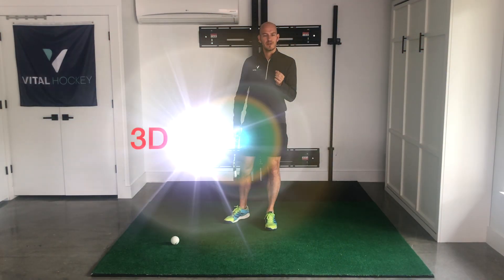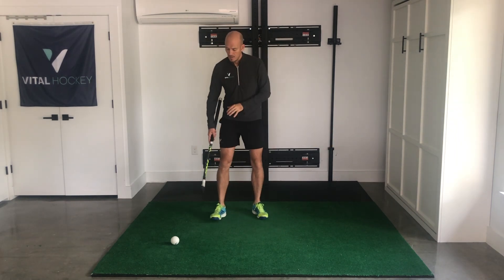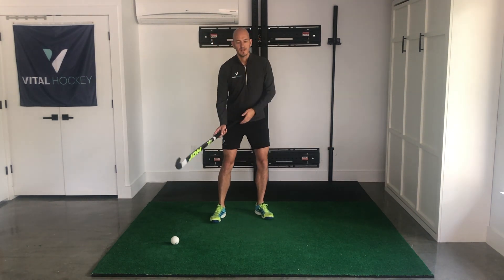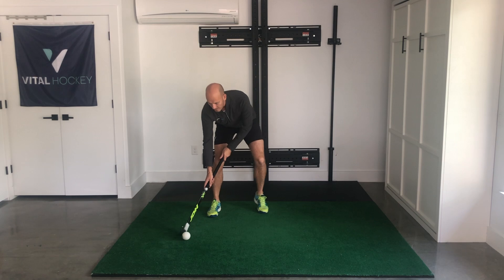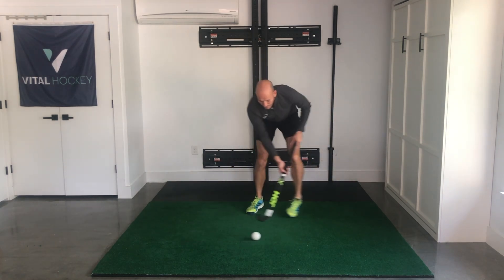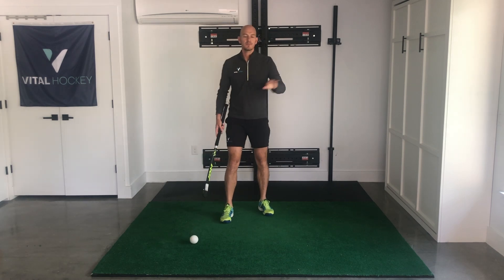Next up we're going to work on our 3D skills — we're going to lift and hold the ball, balancing it on our stick. Start with the ball on the right side. We're going to move the ball right to left, then lift the ball with an angled stick, control it for two seconds, knock it back. So: right to left, up, control, knock it back. Do that two or three times, then switch directions.